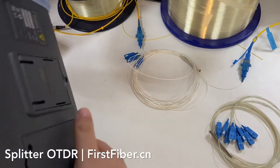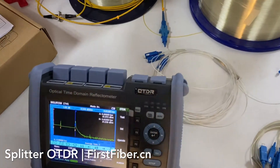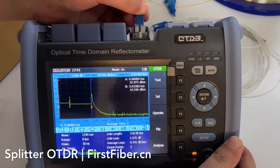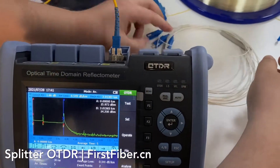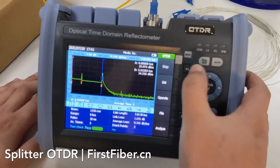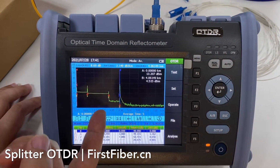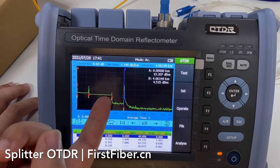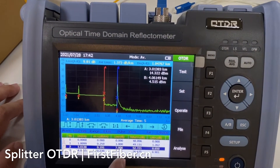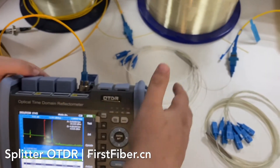Now let us make the test with the OTDR. The splitter is here. We are testing the 4-channel splitter. Press the test button and very quickly we get the result. As you can see, the drop steps here represent the splitter, and its attenuation is around 7 dB. This is the 4-channel splitter testing.